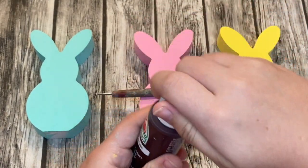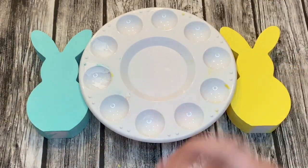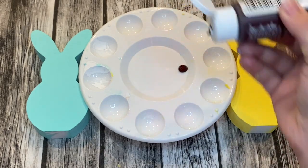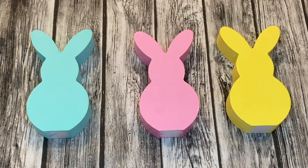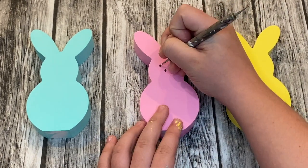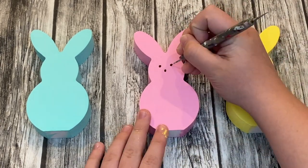Using chocolate bar paint from Apple Barrel, I poured it into the paint palette and used it to add the eyes, nose, and mouth of my peeps. With the help of my dotting tool, I took some of the paint and evenly placed it on the face, making sure it looked similar to one of the peeps I had on my shelf.